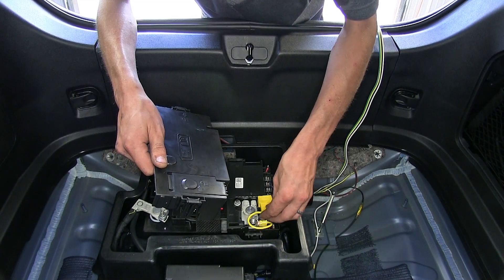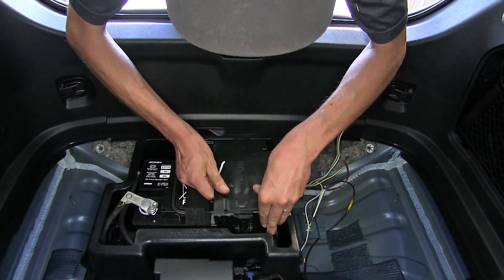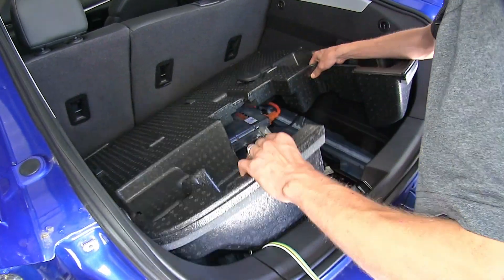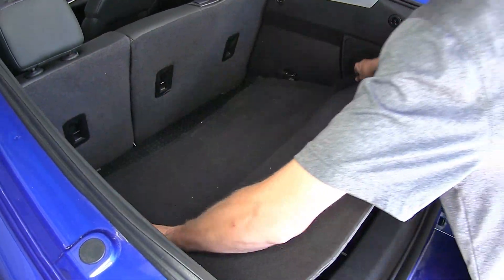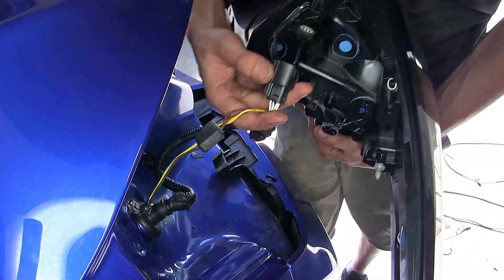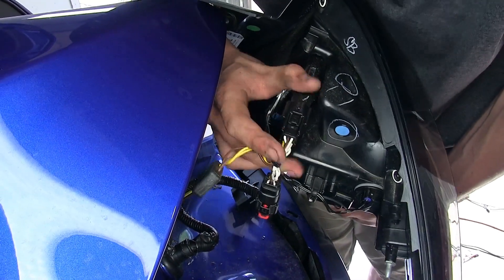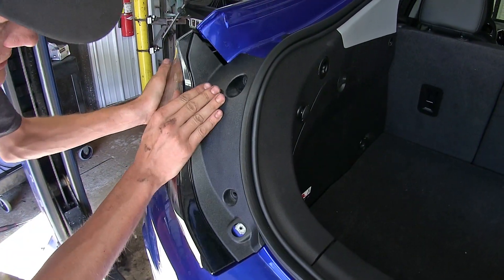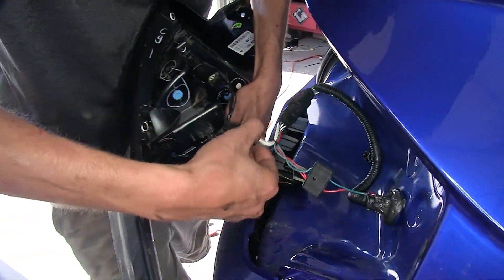Now we'll slide our cover back in over our positive terminal and battery, reinstall our floor coverings, then take our connectors and plug them into our tail light and reinstall our tail light assembly. We'll do the same for our passenger side.